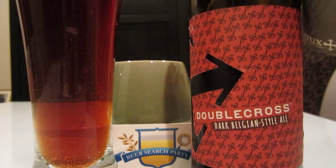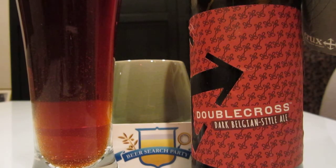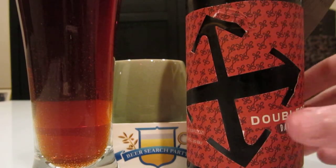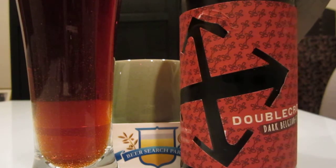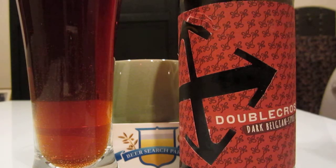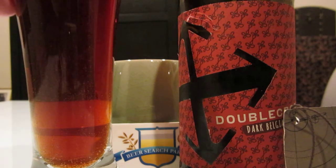Hello and welcome to the Beer Search Party. This is Sean Inman, and today we have our second of two Crux Fermentation Project beers. This is Double Cross, a dark Belgian style ale, and as you can see it's got a very interesting label cut-out — that's the bottle. It's got this sort of fabric-y, wallpaper-y thing going on, and it also has a lovely little neck wrap that gives you even more information. Now let's see how this dark Belgian style ale tastes.